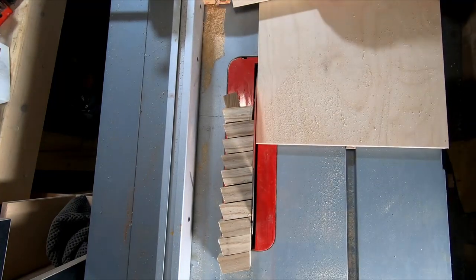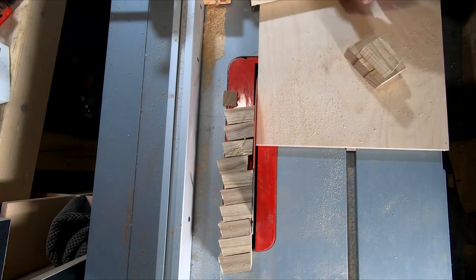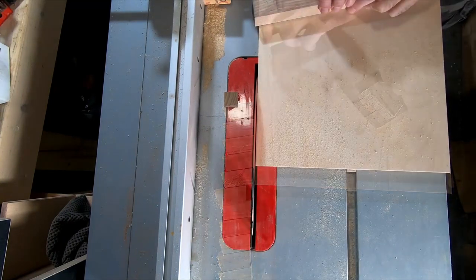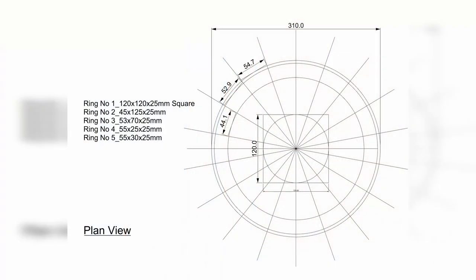There are four rings in this project and a solid base piece. Each ring contains 18 segments so they require a 10 degree angle on either end. Except for the top two rings, the length of each piece differs from one ring to the next — the dimension is taken from the plan view.